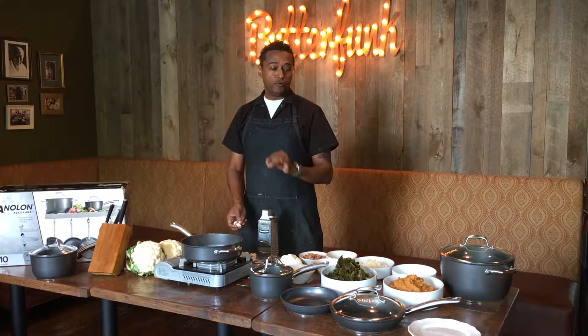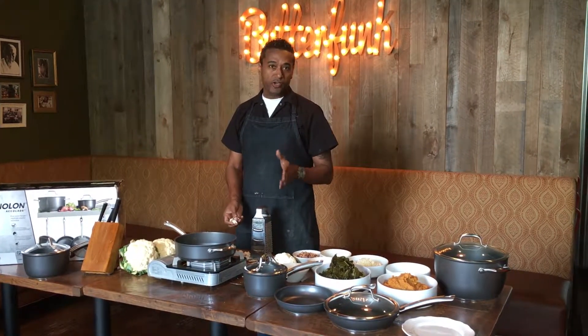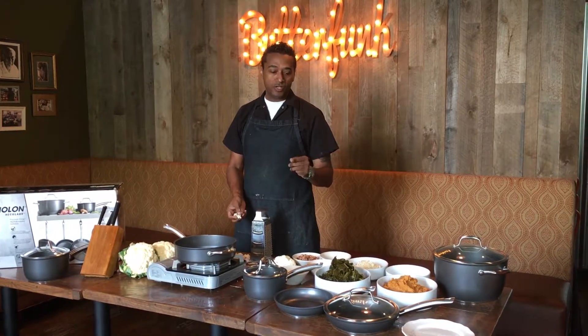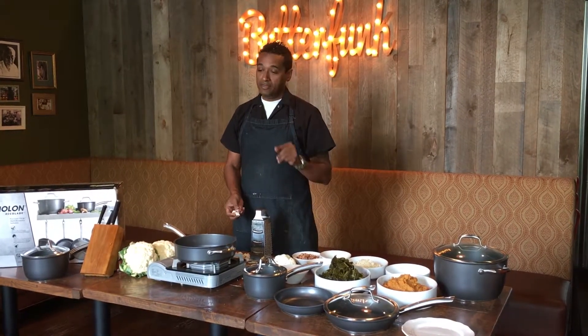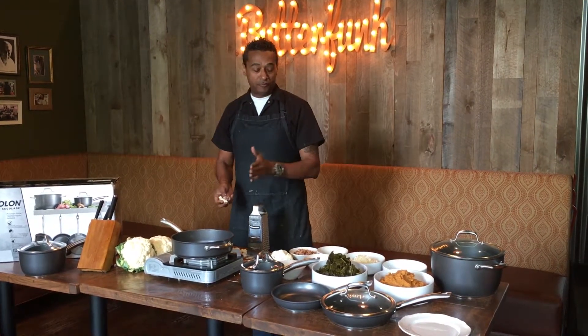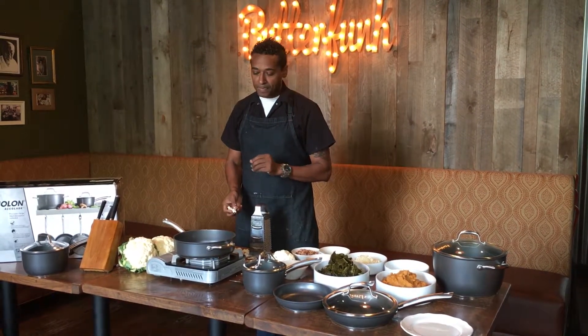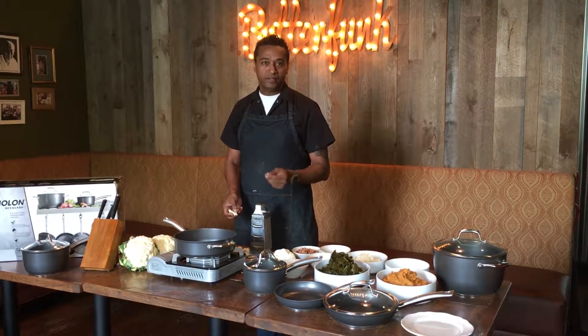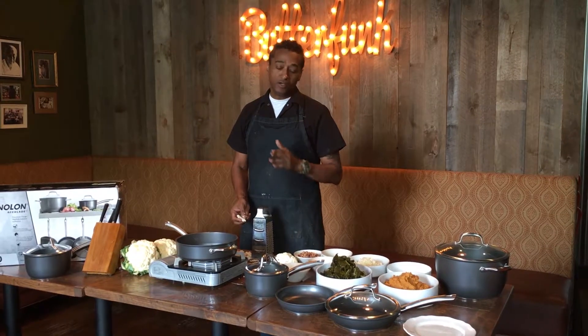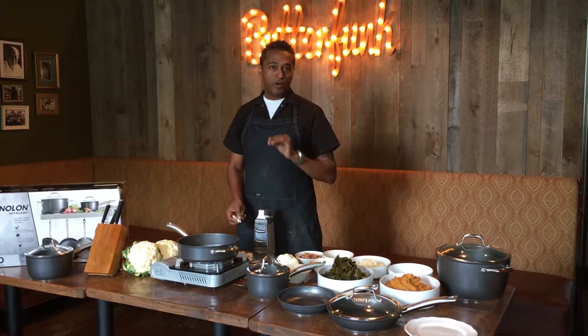First and foremost, before you start any dish, every good chef needs to have his or her tools at hand. Today I'm using some of the best tools out there, the Anilon Accolade line of sauté pans. They're lightweight and wonderful to use. Every professional chef and good home cook should have them — everything you make will come out perfectly.